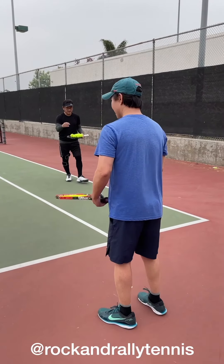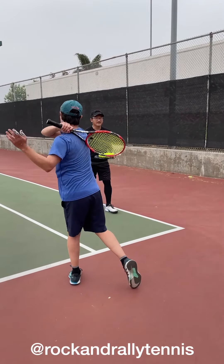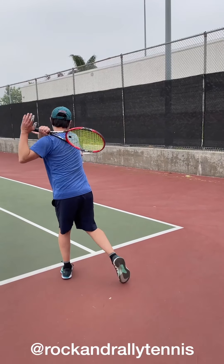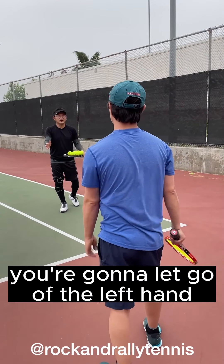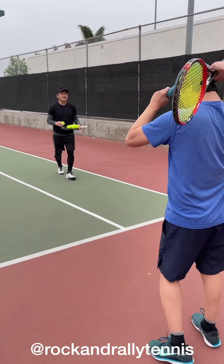Can I just see a couple of shadow strokes? After contact. There you go. One more time. Good. So you're going to hit it the same way. The only difference is after contact you're going to let go of the left hand so that the right hand can come all the way through.